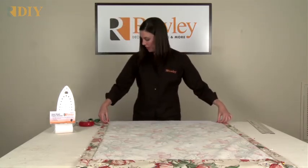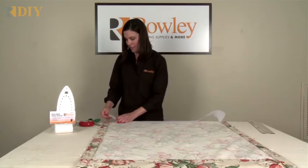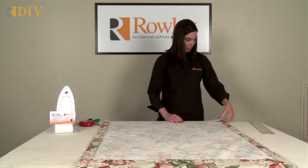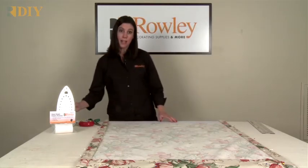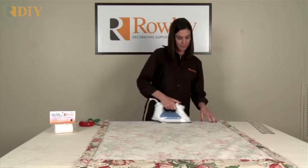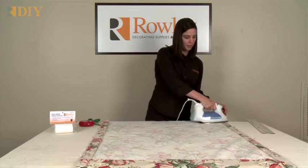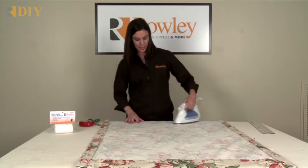Now I'm ready to put it in place. Make sure the adhesive side is down, tuck it under the side hem, take it all the way across even with the top edge, and then tuck it under the other side. Now I can iron it in place — you can use steam. Do test your fabric before you get started with a little piece of fabric and a little piece of buckram to make sure you can use a hot steam iron on your fabric without causing any damage.